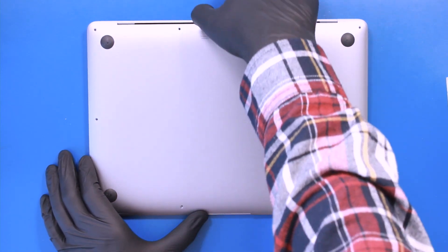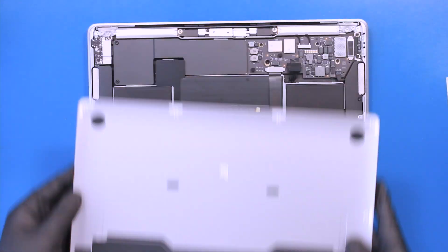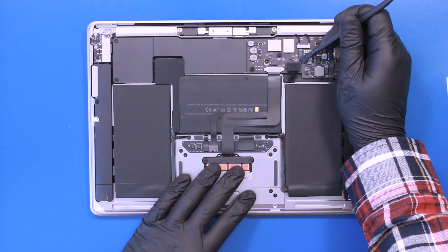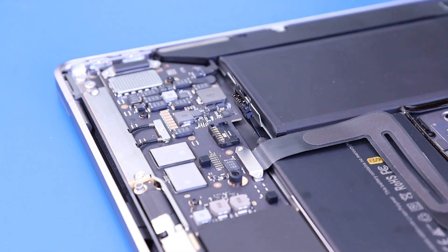Pry the bottom cover off the device and rock the battery plug towards you and push forward to unplug.